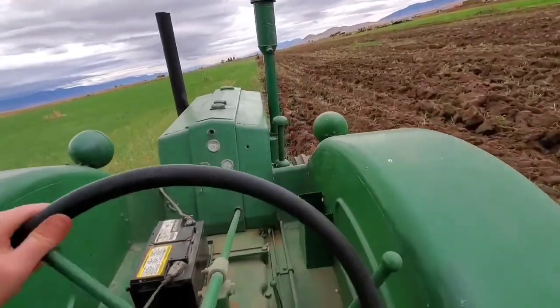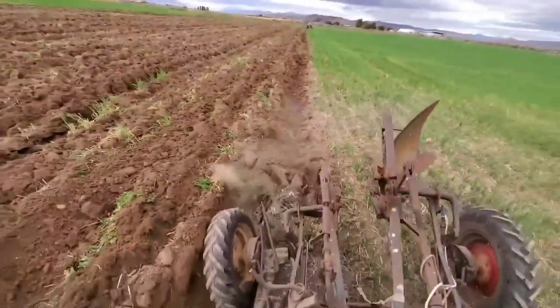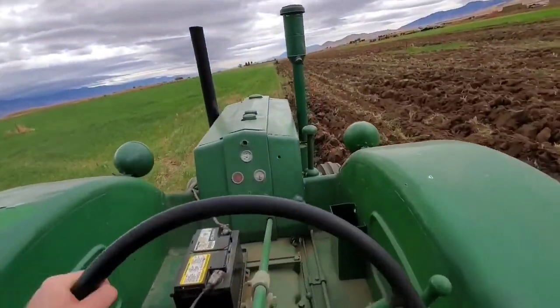This is pretty deep right here, this is a deep furrow. I'm plowing pretty deep there.